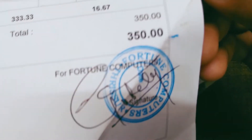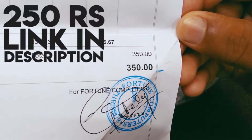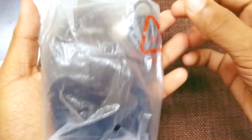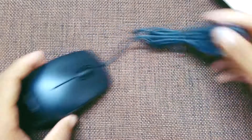Here we have the bill. As you can see, I bought it for 350 rupees, which was a bad idea because it's on sale for 270 rupees on Amazon — I'll link it down below in the description.